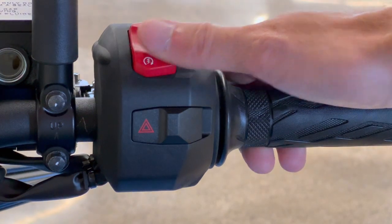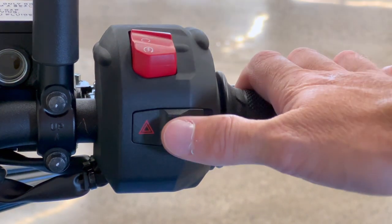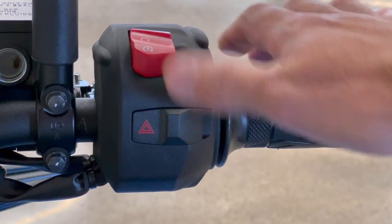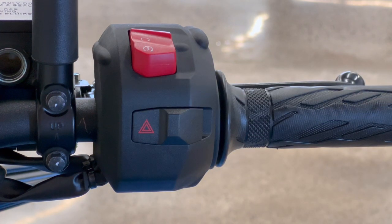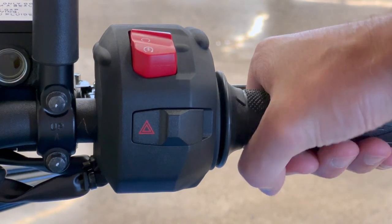On the right-side handlebar, you've got your combined starter and kill switch — just a single tap to start the bike. I like having hazard lights on a motorcycle, and on this bike they're right next to the kill switch — easy to reach if you have a mechanical issue, and out of the way of controls you use every day. A hazard light isn't something you use all the time, but it's great to have when you pull over to get extra visibility. And because it's an electronic throttle, there's just no play in that throttle — really precise all the time.